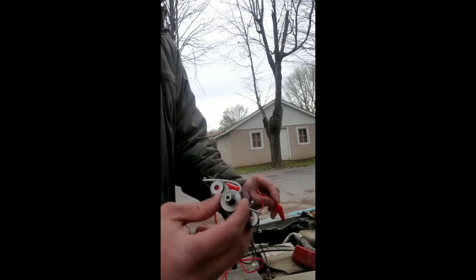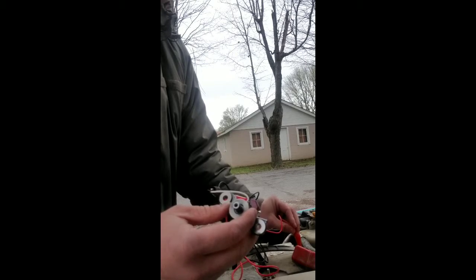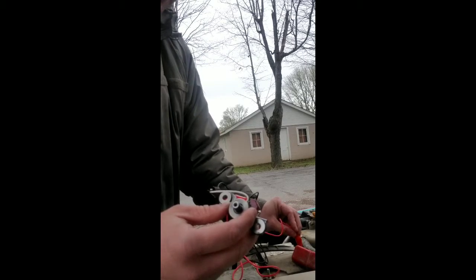And the power wire, I'm going to hook onto the terminal right here and make sure it doesn't touch the casing of the solenoid. Then you should be able to hear it when I touch it against the positive of the battery. That solenoid is working good because it's clicking.